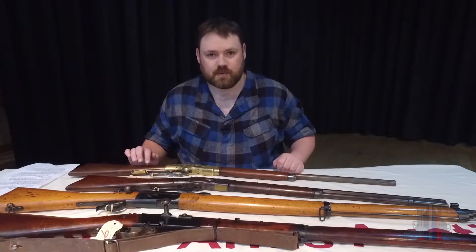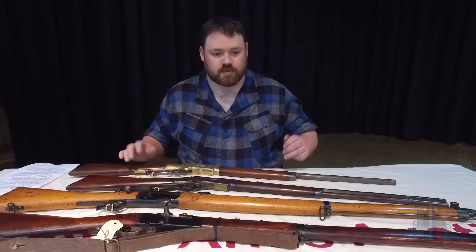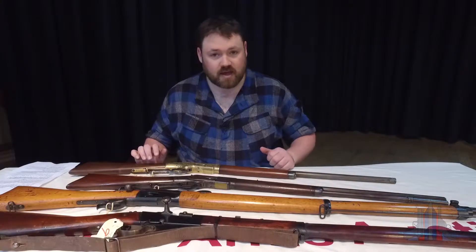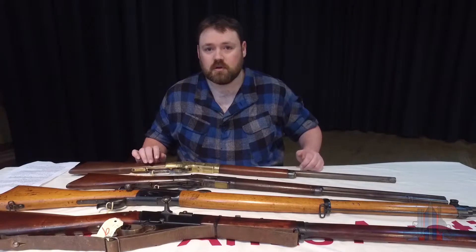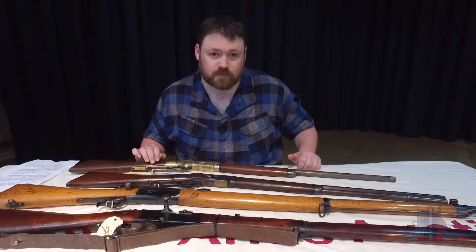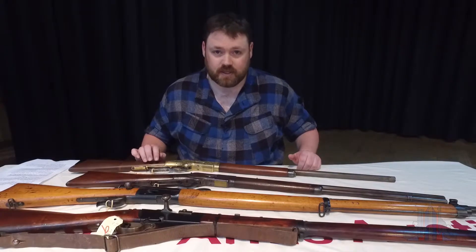G'day and welcome back to the Department of Southern Armaments Research. Today we're going to be going through this rather strange collection of firearms. They all have two things in common: one, they're all tube fed, and secondly, they're all featured in the game Hunt Showdown.